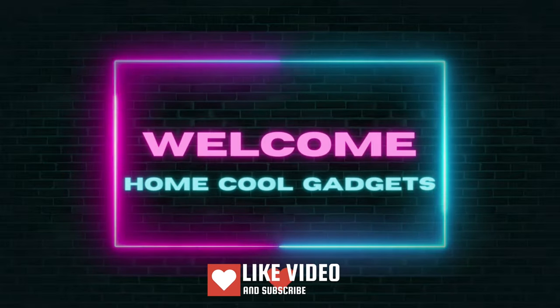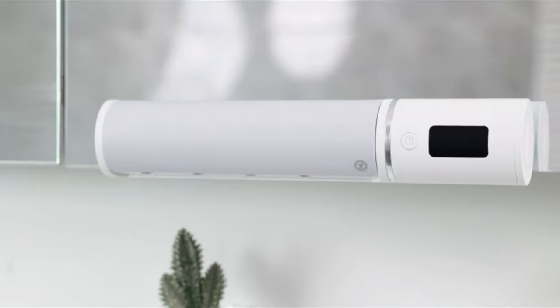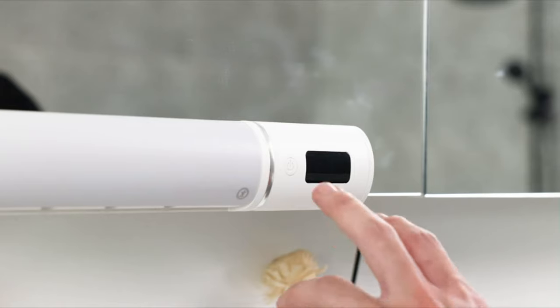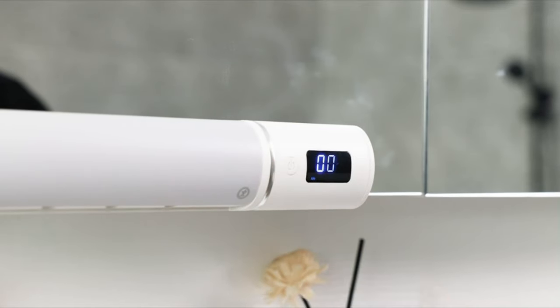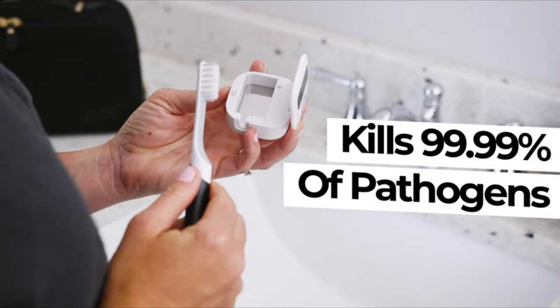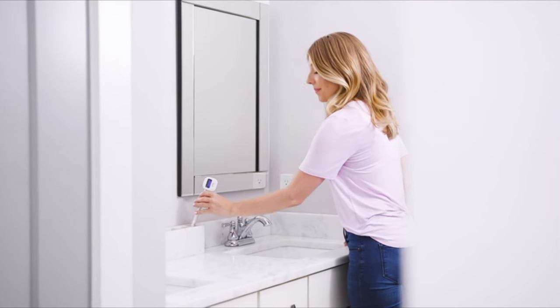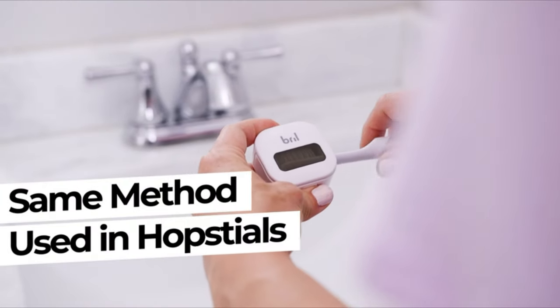Welcome to the Home Cool Gadgets channel, where you can find the latest gadgets that came to the market. If you're concerned about the cleanliness of your toothbrush, or looking for a way to keep your oral care routine germ-free, this ingenious device is about to become your new dental essential. The UV Toothbrush Sanitizer offers the perfect solution for a hygienic and refreshed smile.